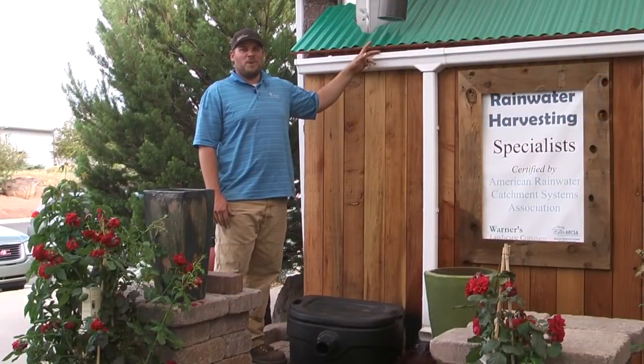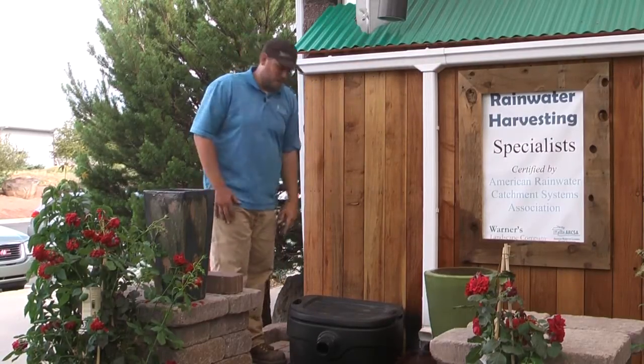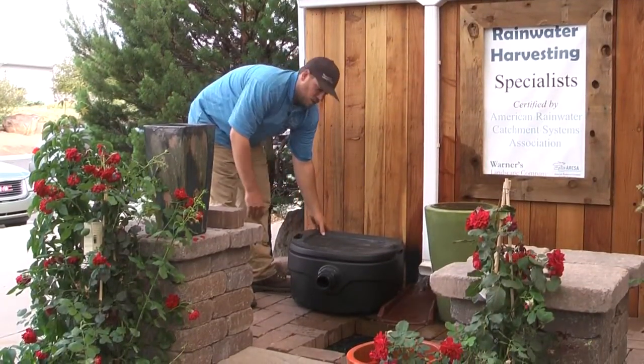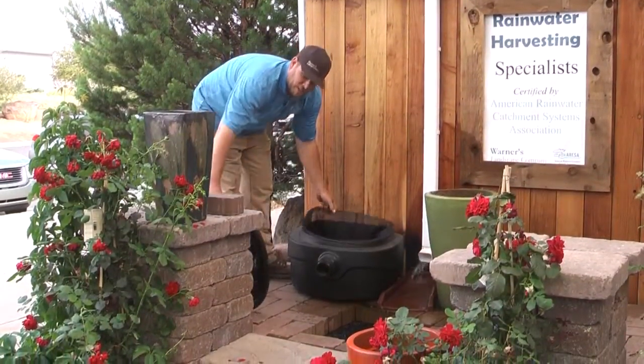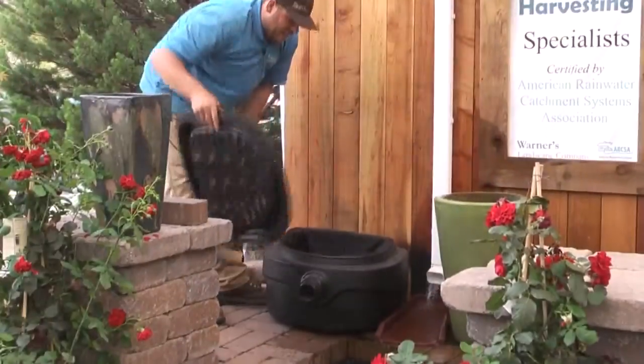First, you catch the rainwater on your roof, which then goes into your rain gutters, down your downspout, and into the catchment system. This catchment system is meant to be at ground level and has a filter inside meant to screen all heavy debris and sediment, which is easy to clean.